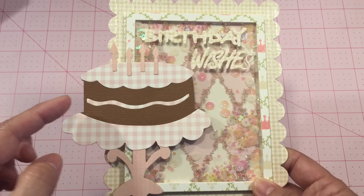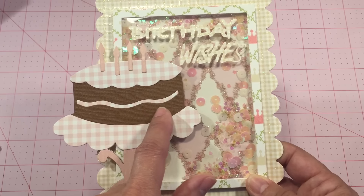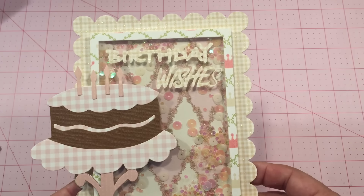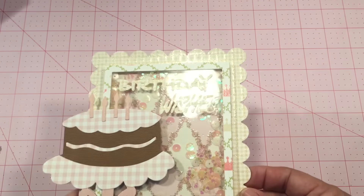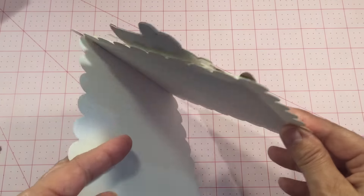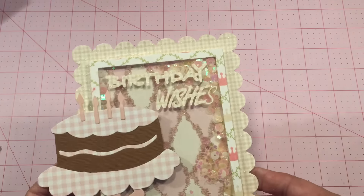I paper pieced the cake into different layers with chocolate for the main cake, and then decorated it with the other papers from the stack. It's a beautiful stack.